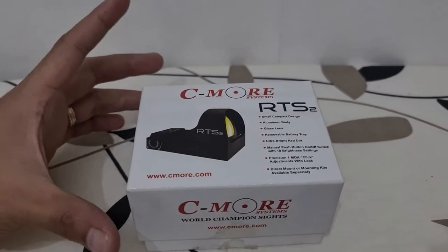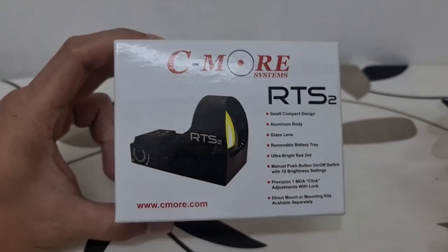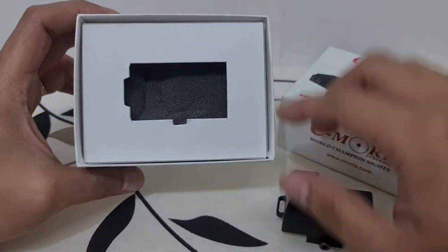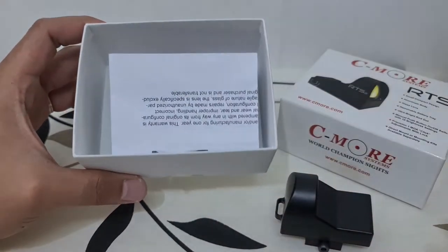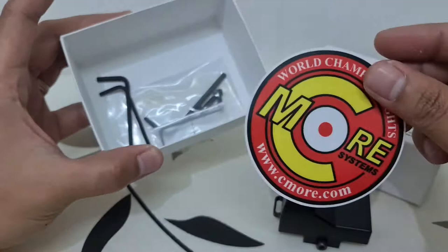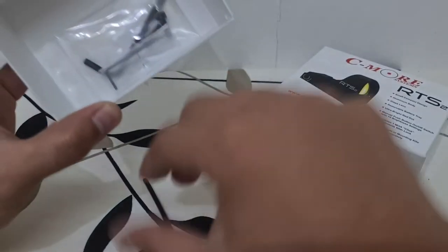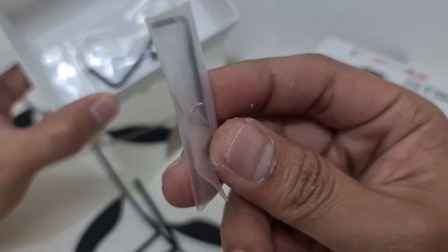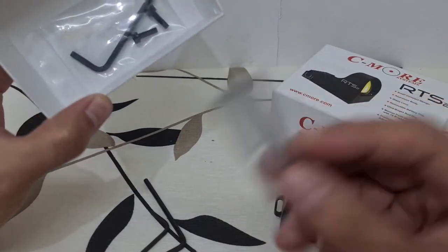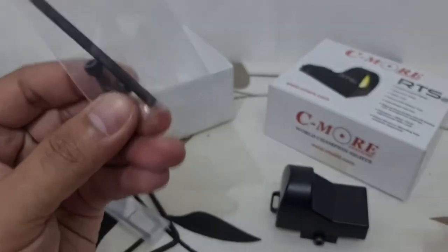Today we'll be unboxing the new Seymour RTS2 Red Dot Sight. Let's check what's inside the box. We have the unit itself, a manual, a Seymour sticker, a pair of Allen wrenches, another tool for the adjustment of windage and elevation, other spare Allen wrenches, and a pair of screws.